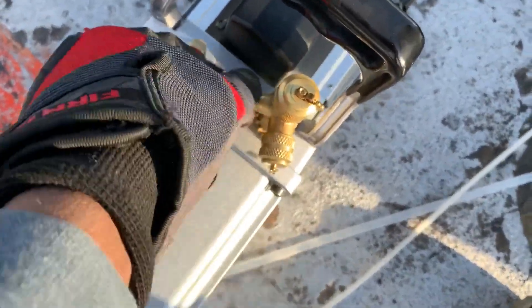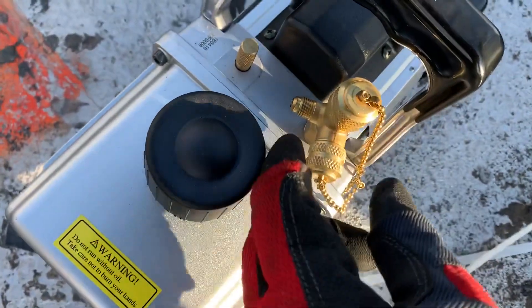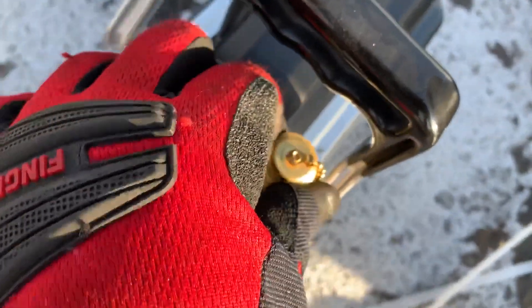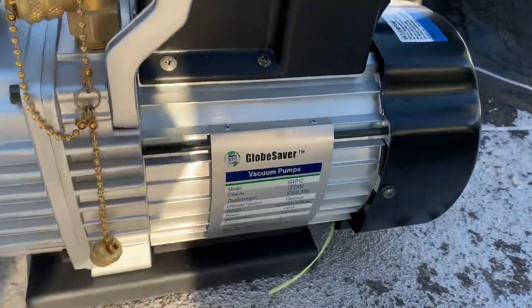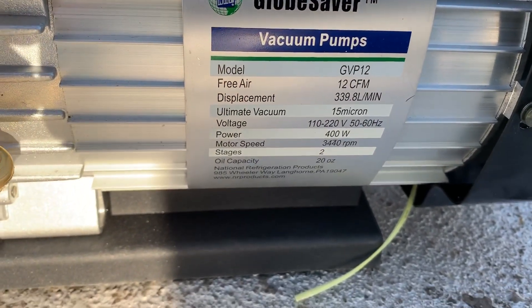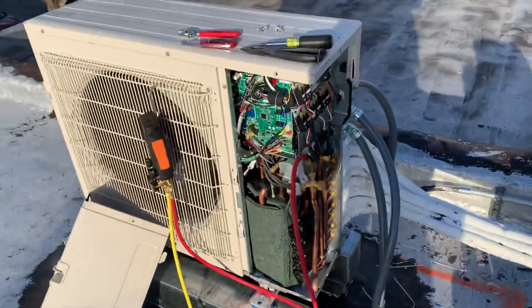On this vacuum pump it has multiple ports and multiple sizes. If I was using a larger hose, it would go on this one, and there's even a bigger one here — and an even bigger one that's the largest. I'm going to go ahead and use the vacuum pump now.